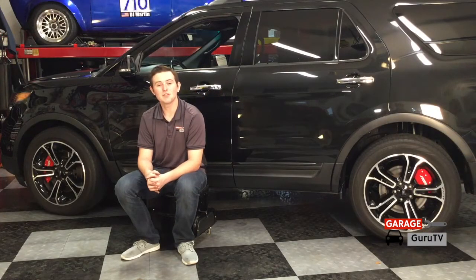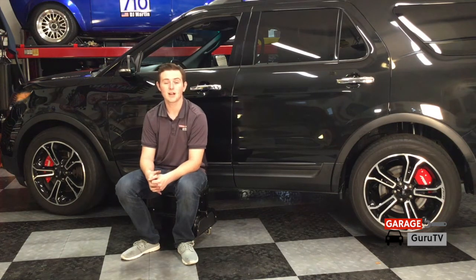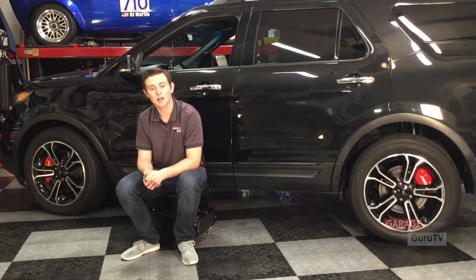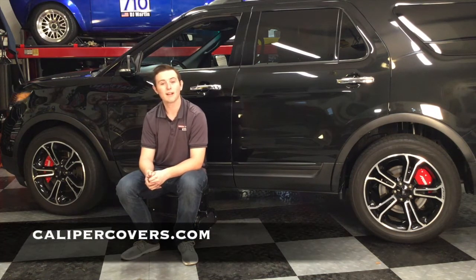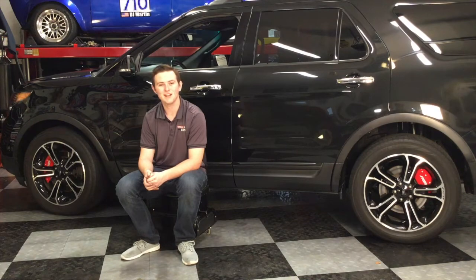The installation of the MGP caliper covers could not have been any more simple. You could get it done in your driveway in under an hour with the simplest of tools, and then you don't have to see your ugly stock calipers through the spokes of your wheels. If you want to see what MGP caliper covers has for your vehicle, check out calipercovers.com. Thank you for tuning in to Garage Guru TV. I will see you around.